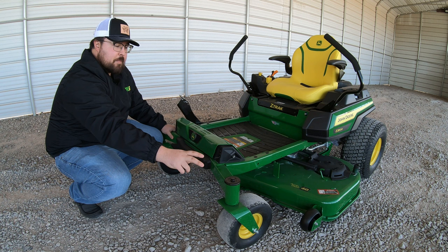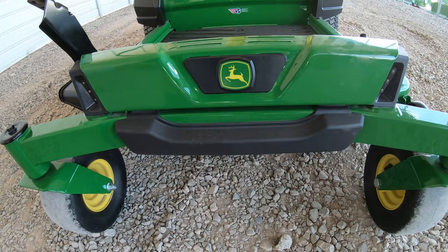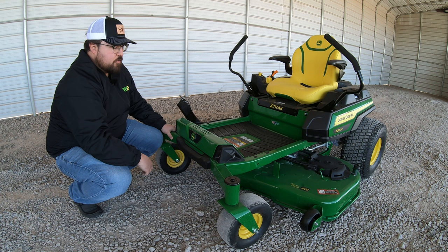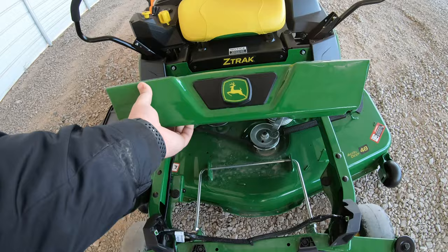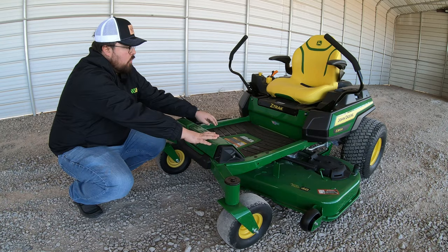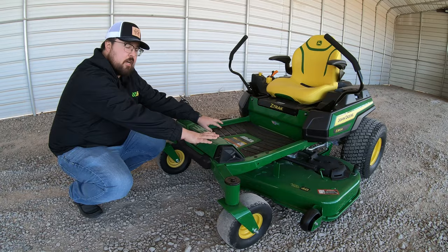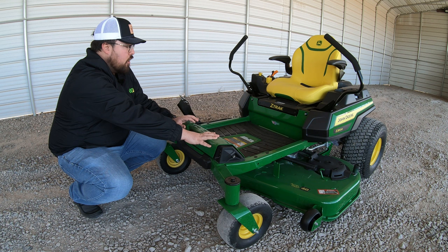At the front, there's a bumper to help protect the machine if we run into anything. We also have LED lights on both sides, so if you need to mow at night or finish up once the sun's gone down, you have those lights. There's also an easily removable foot platform that simply raises up and pulls off to access the top of our deck. The floor mat on the foot platform reduces vibration to help reduce fatigue and also acts as a slip-resistant surface when getting on and off the mower.